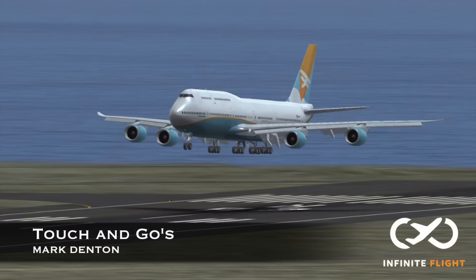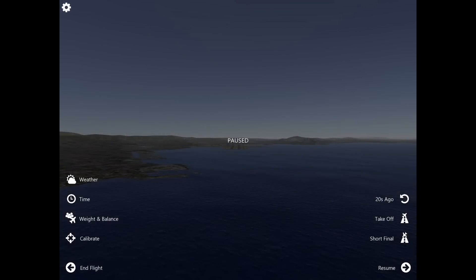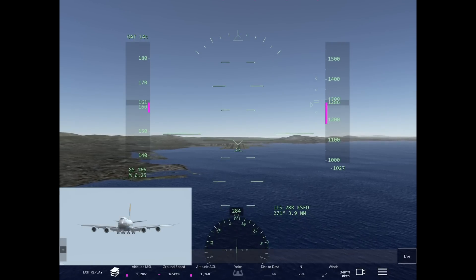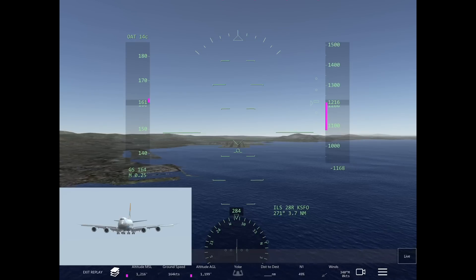Hey guys, welcome back to our Infinite Flight video training series. My name is Mark, and today we're going to be doing a touch and go in a 747. I've had several people send me messages requesting, number one, how to do a touch and go, and number two, how to do it in a 747.